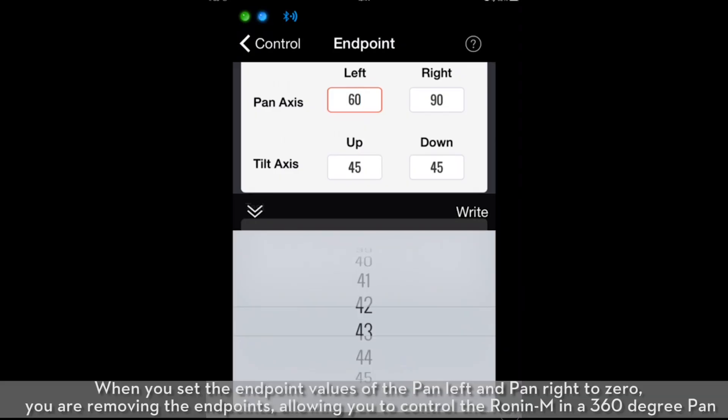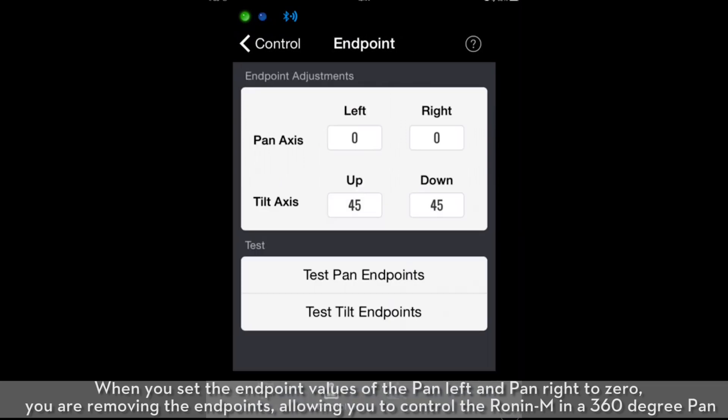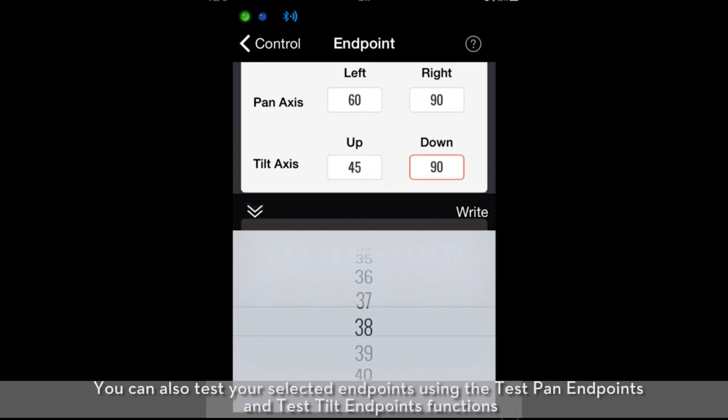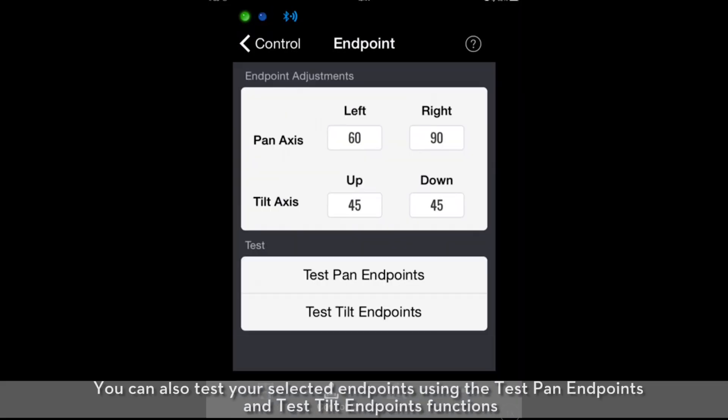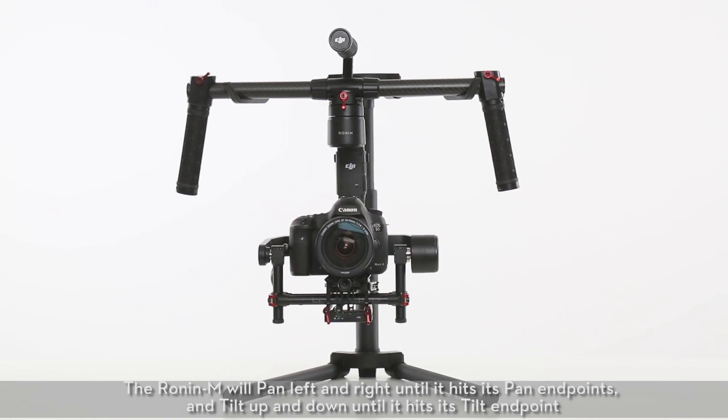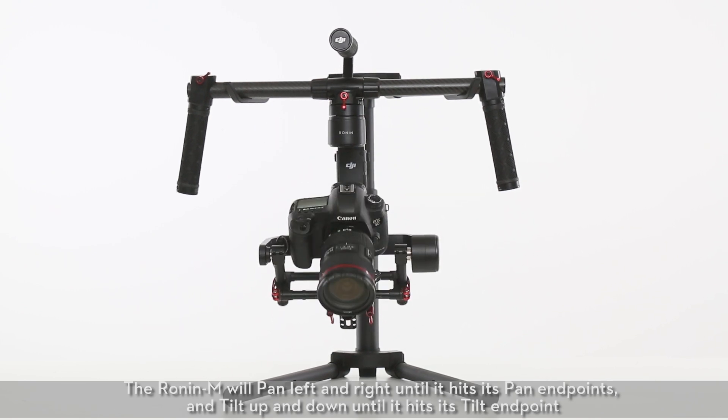When you set the endpoint values of the pan left and pan right to zero, you are removing the endpoints, allowing you to control the Ronin M in a 360-degree pan. You can also test your selected endpoints using the Test Pan Endpoints and Test Tilt Endpoints functions. The Ronin M will pan left and right until it hits its pan endpoints, and tilt up and down until it hits its tilt endpoints.